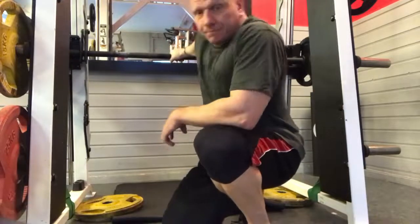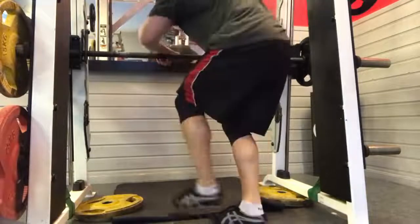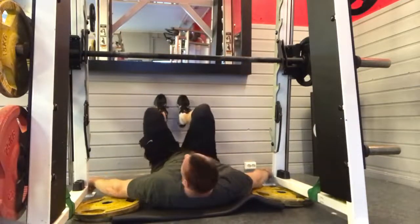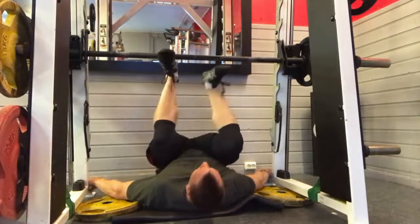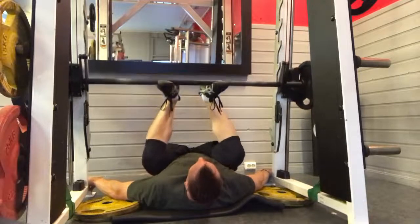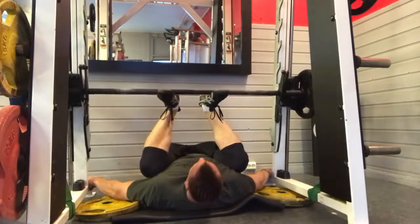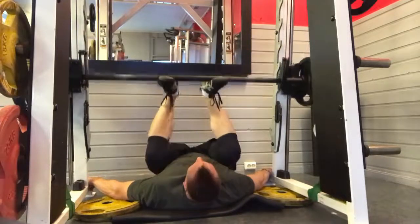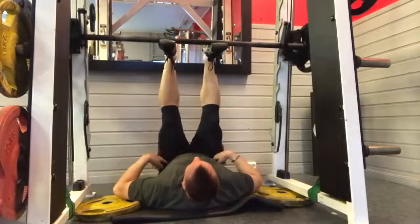You can have it go like this — lay down at the very bottom. At the bottom, the hips and glutes are really activated. At the top, you can see I have full knee extension but am still bent at the hips.